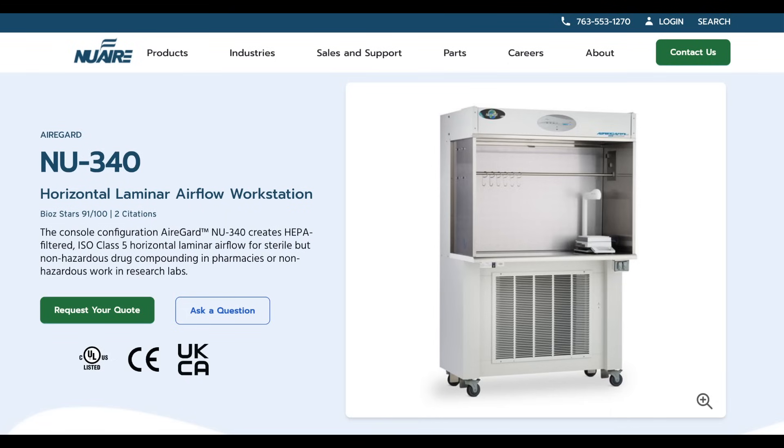It's probably the most important piece of equipment that I have. The model that I've been currently using is the NuAir Air Guard NU340. If you were to purchase this new, it would be like $5,000. Do not give NuAir your $5,000. Please, God.